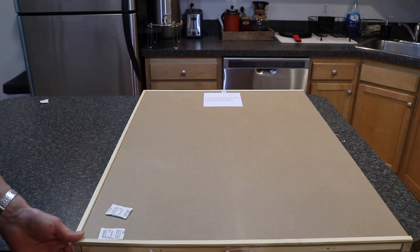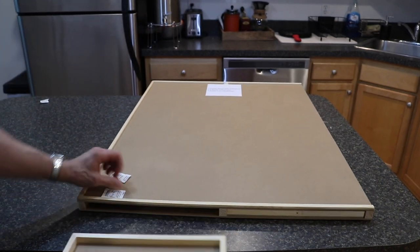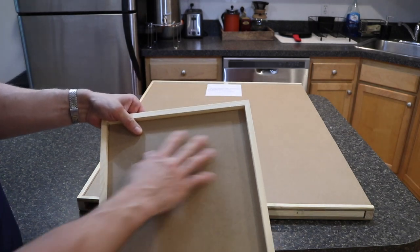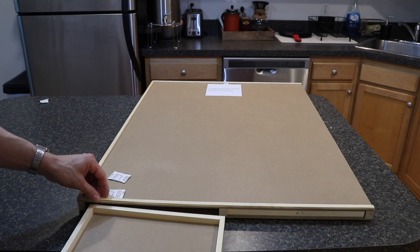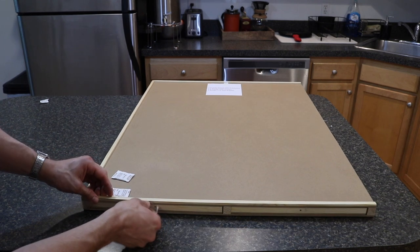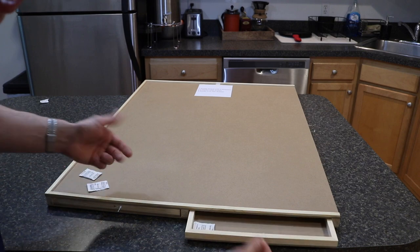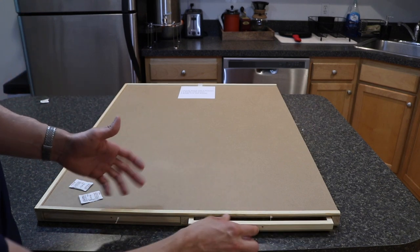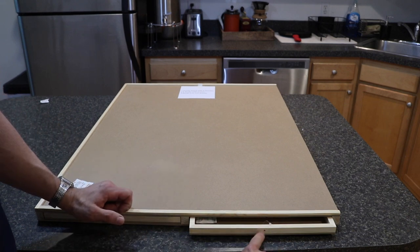On the edges there should be drawers that pull out. Currently they're taped in, so let me pull the tape off. There should be a total of six separate drawers — four larger and two smaller. Basically it's a cardboard design attached to some wood with a possible magnet for securing it. It easily slides in and out. There's a little plastic pull, which works, but it's a cheap, flimsy thing. You might want to put a string on it or screw in drawer handles so that it pulls out more easily.